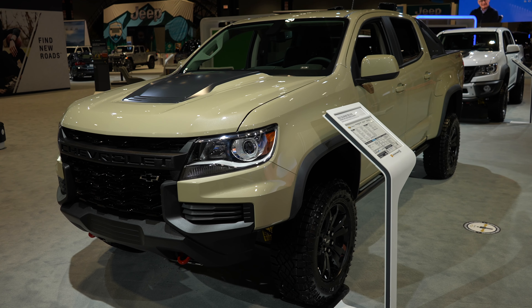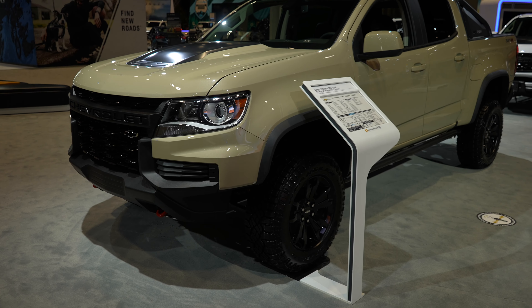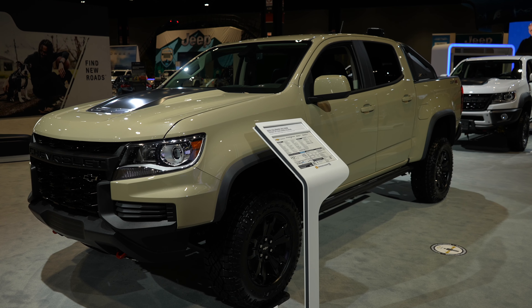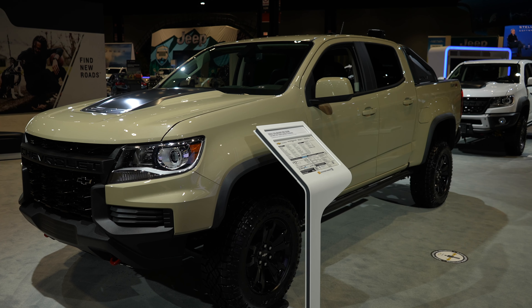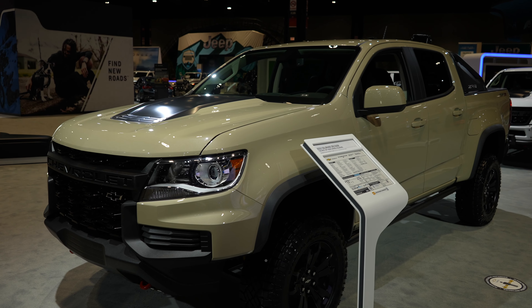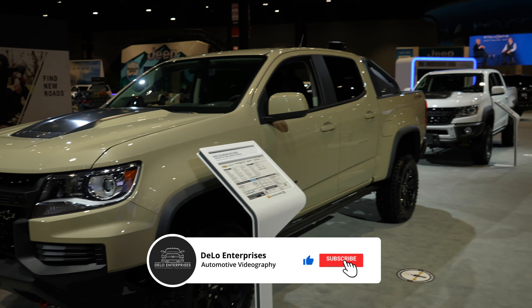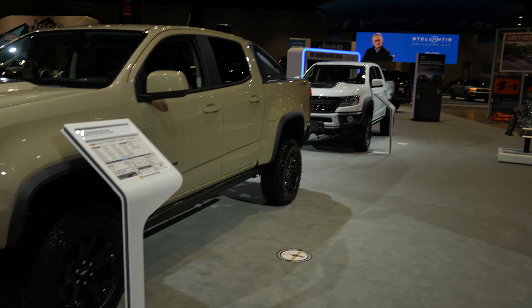Hello everybody, today I'm at the Chicago Auto Show taking a look at this 2022 Chevy Colorado ZR2 Dusk Edition. This one is more of a military colored style exterior. It is also probably one of the most off-road capable trucks for its size, unless you upgrade to the ZR2 Bison, which I will be doing a video on very shortly.